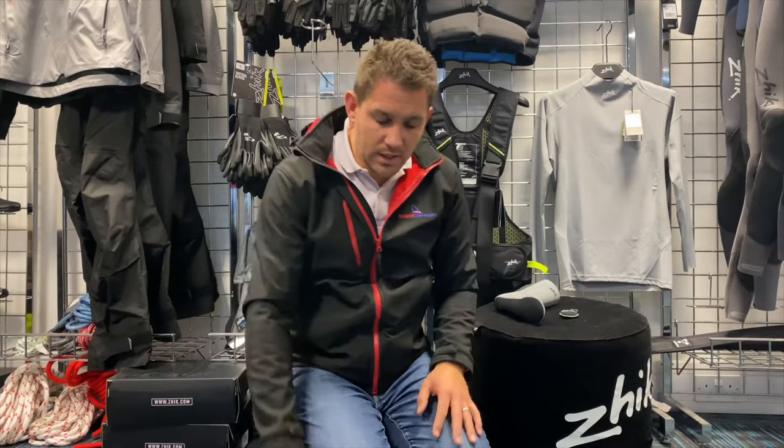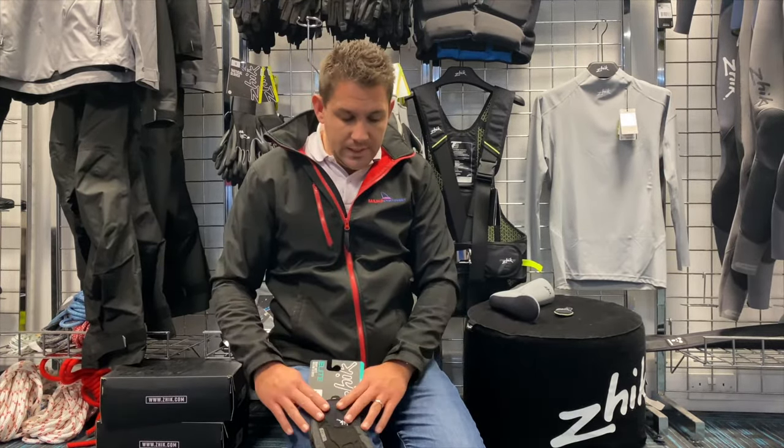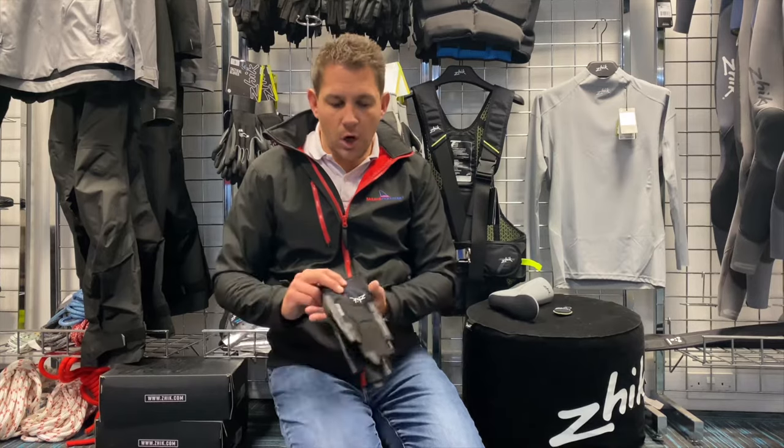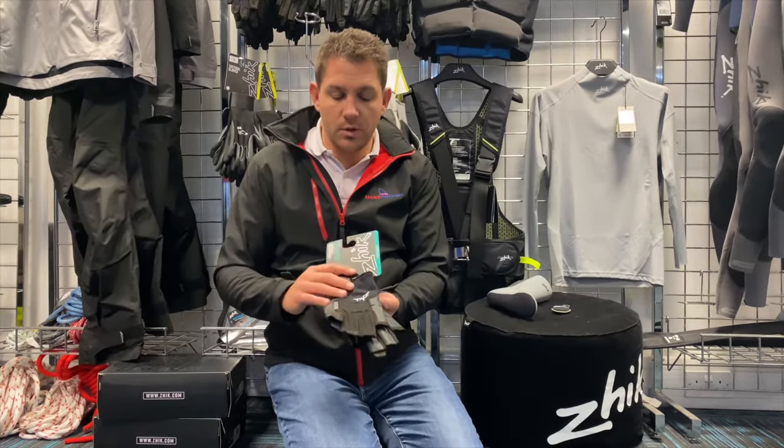So there are two types of gloves. Both the Deck and the Elite glove are available in half finger and full finger varieties. Looking at the Elite glove first, these are a lot more hard-wearing, with thicker materials and extra features as well.